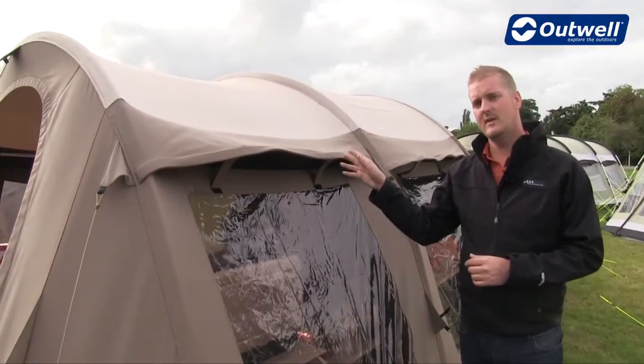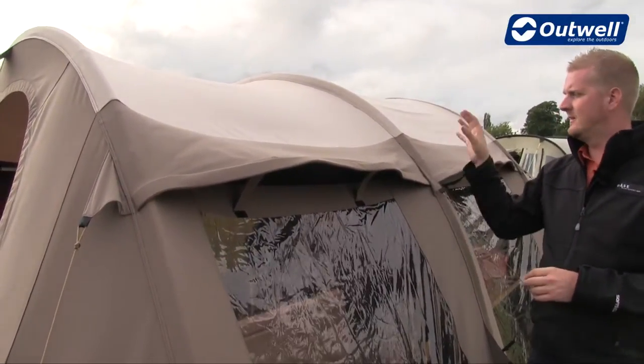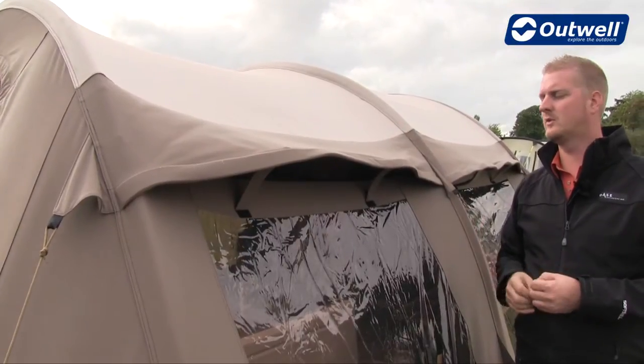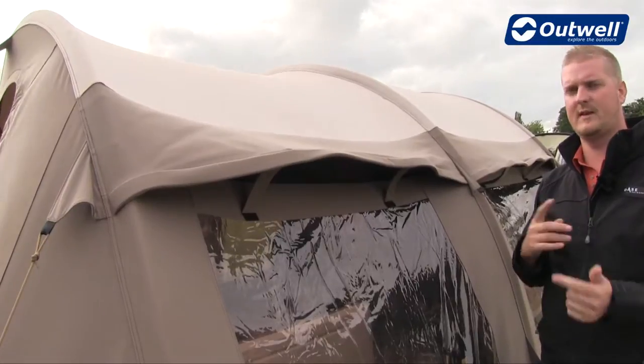The fly sheet that we use on this tent is our Outex 100% Ripstop Cotton. This material is very strong and it's going to last you a very long time. It's also naturally waterproof and very breathable, so when it's a little bit warmer outside you should feel a little bit cooler inside and vice versa.